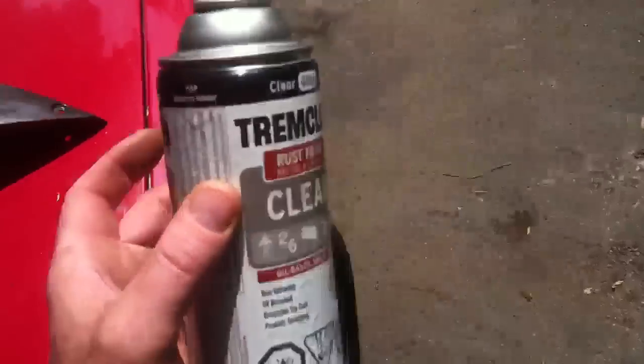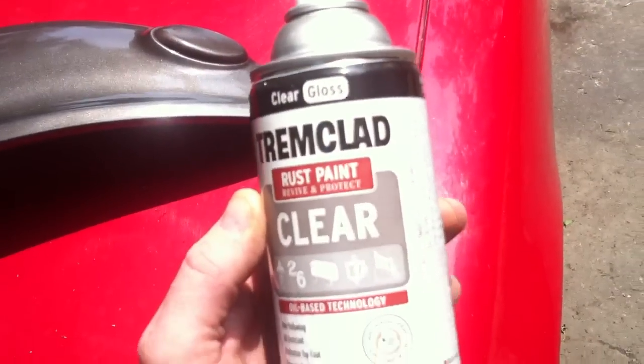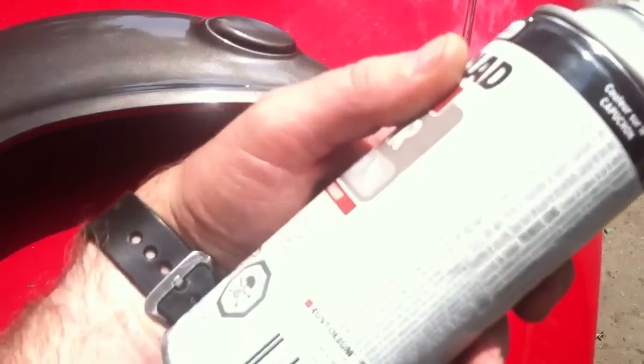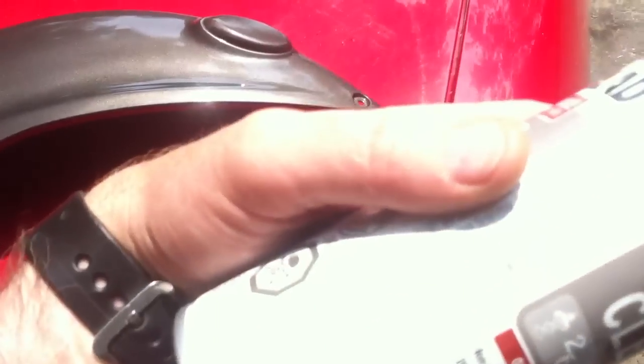And then I clear coated it. You don't have to clear coat this stuff, but I always do. I use Trim Clad clear — it's enamel or lacquer, I can never remember. They changed this stuff.